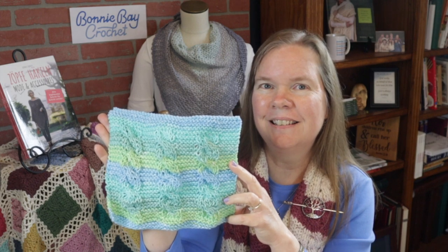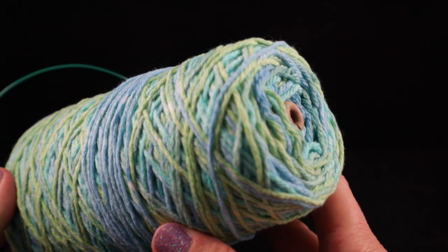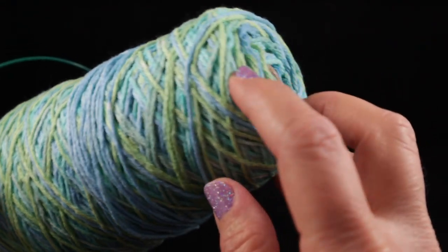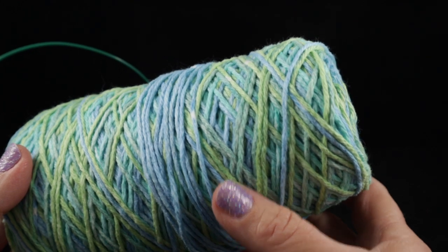For this project, I'm going to be using 100 percent cotton — a worsted weight cotton, some that I had in my stash. I believe it's Peaches and Cream. You don't need obviously this much; you can just get one of the smaller balls that are also available at any craft store and even Walmart.